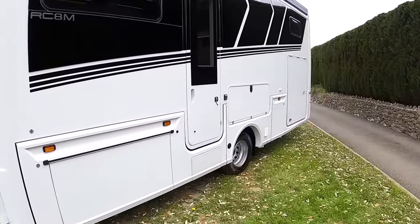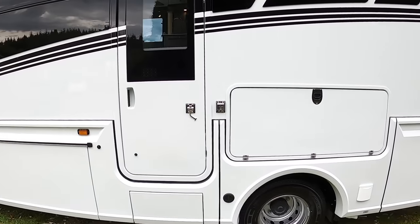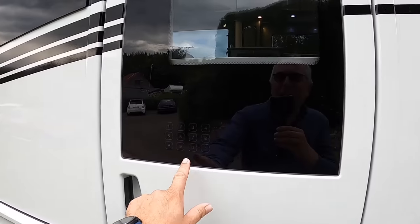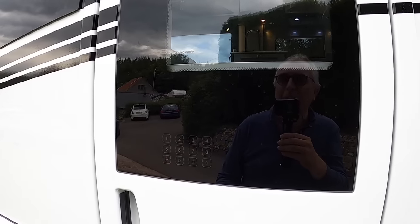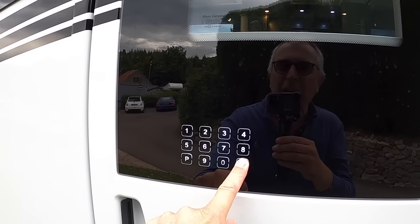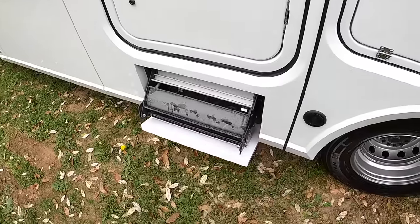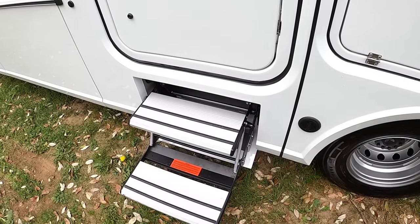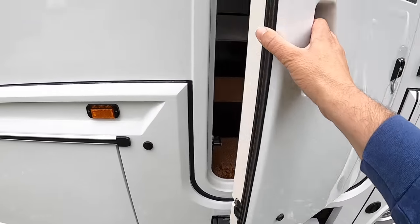These are all built to owner specification — they never build these for stock, so everything is specced up exactly how an owner wants it. There's keypad entry, so if you're at a racetrack and lots of people are using it, you can keep the vehicle secure but as many people as you like can access it. There's a step that rolls out automatically.